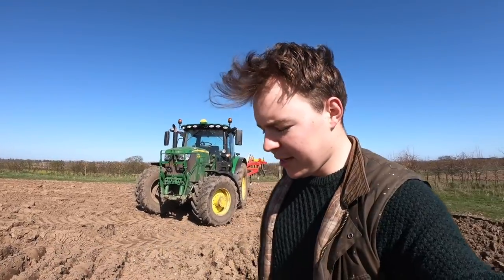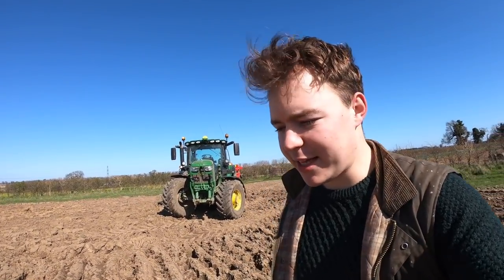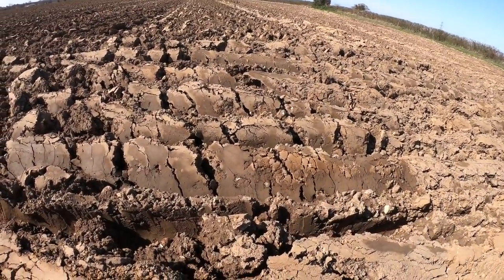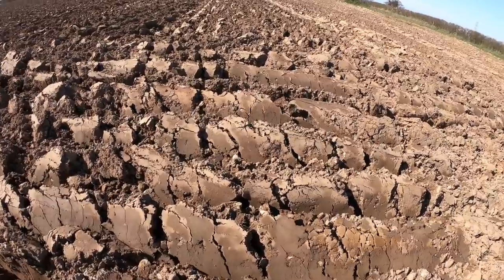With the trailer sorted, I've now started to make a muck pile back on the stack yard. I've come up here to the field called Letterbox Field, which was ploughed on Wednesday — today it's Saturday. This was an ex-carrot field, so this is where the carrots were earlier in the year. It's still a little bit wet on this field, but it has started to dry out.